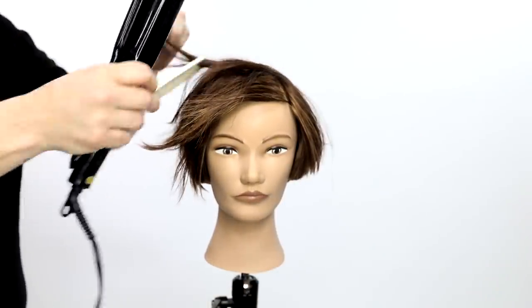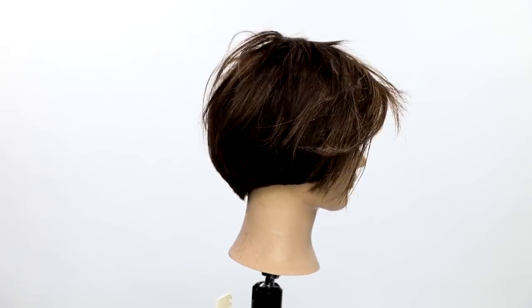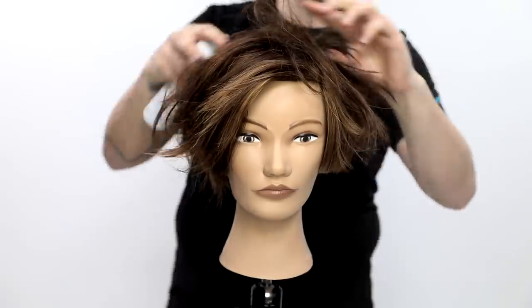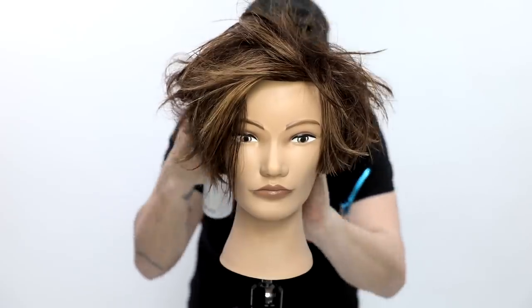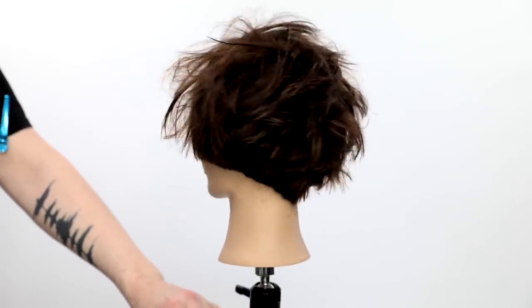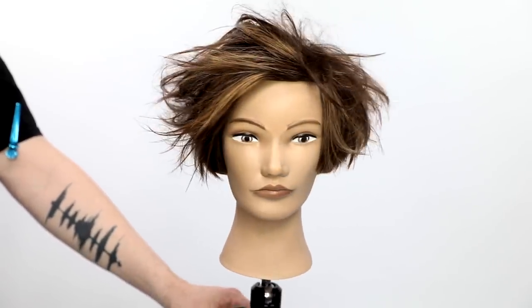I'm going to finish with 'Shebang a Bang,' a dry spray wax from evo — spray that in to add a ton of texture. This is the calm version of the style, but there's lots of texture with a nice perimeter line. I really blast it with the product to create a ton of texture, give it volume and movement. This style works great on curly hair, straight hair — pretty much everyone. Try it out, tag me at Free Salon Education on social media so I can see your work. Post any questions in the comments below — see you on the next video!